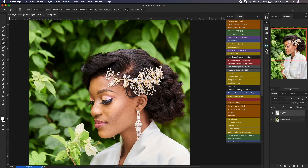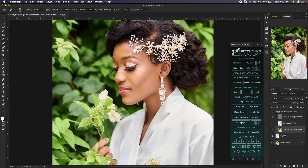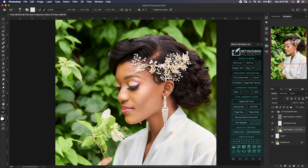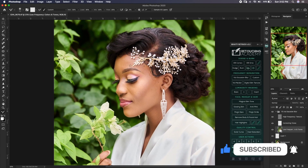That was quite fast because we don't have many blemishes on this particular image. We'll go straight to frequency separation. I make use of the Arrya panel a lot — not because there's any magic there, but because it makes my workflow faster. I could create my own frequency separation action but since it's already here I don't see the need. I'll have another video where I show you how to create your own frequency separation. Over here I make use of the mixer brush.